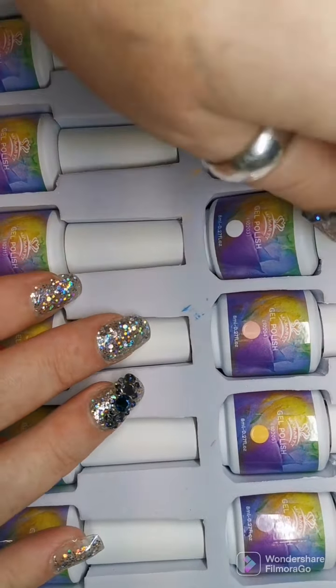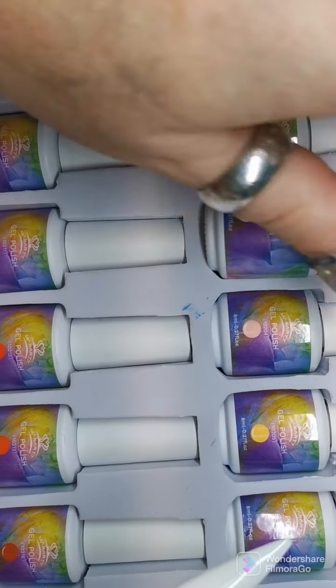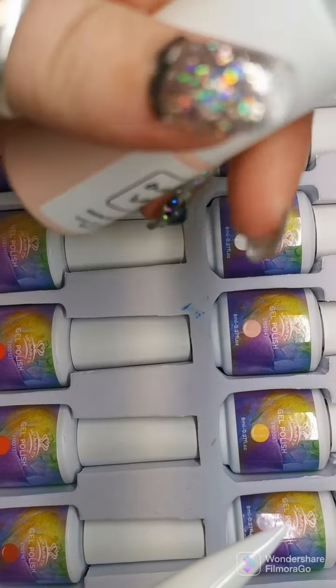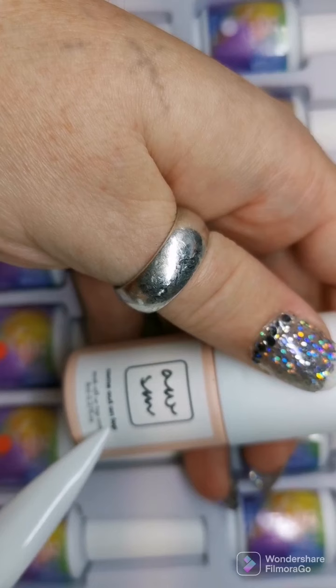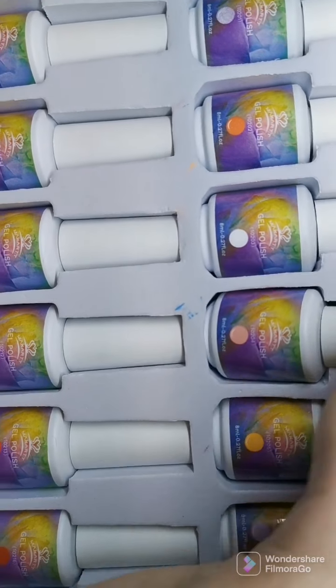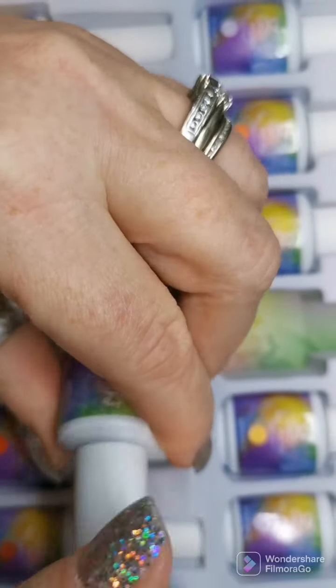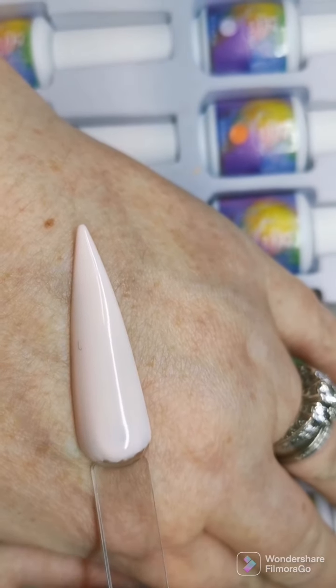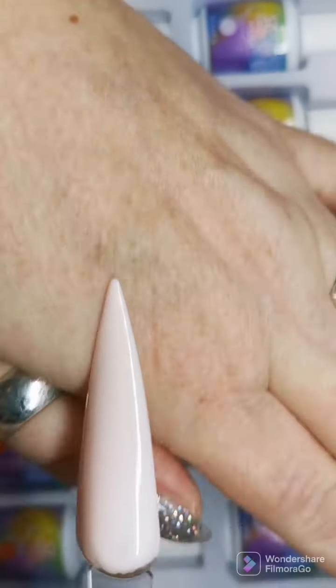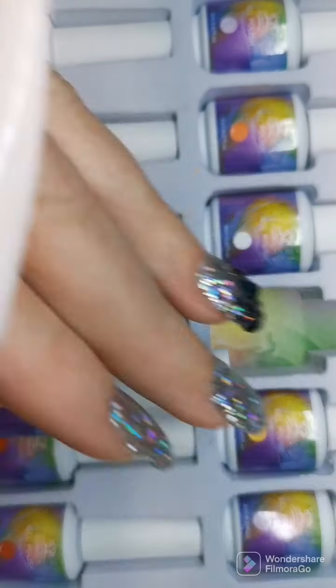This one is white — a perfect white. All of these were done with two coats and a top coat. For my top coat I used McCart's top coat as well and it's great. Then there's a pink-peach color — on camera it looks white but it's actually a very light pink.